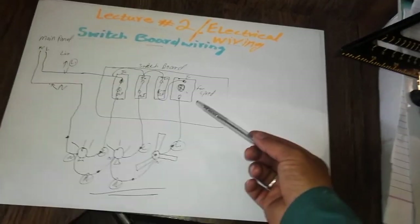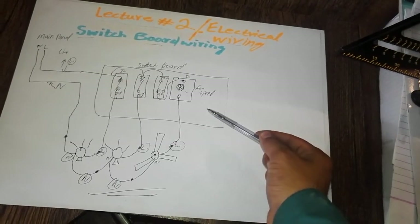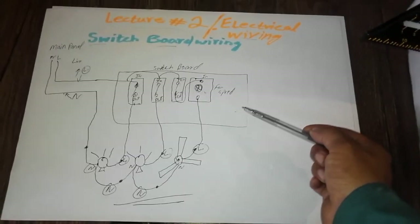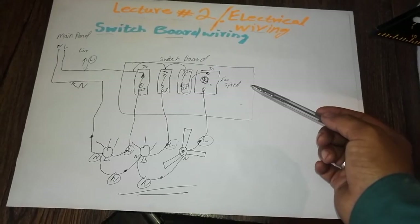So this is our today's lecture. If you didn't understand, please ask your question in the comment section. If you want more switchboard wiring, please comment below, subscribe to our channel, and press the bell icon so the next video will come to you directly. Thanks for watching.